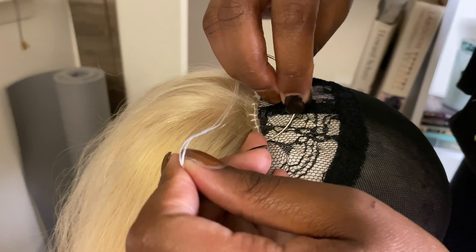This one is the perfect size — wide enough and you can't really see it that much. Now I'm just measuring my frontal to get started making this wig.